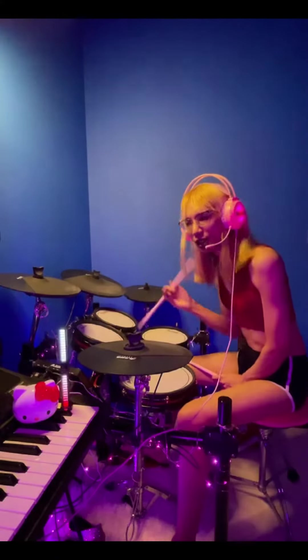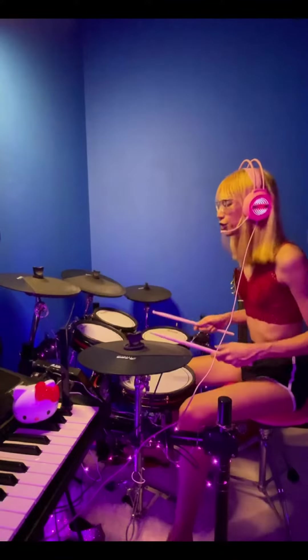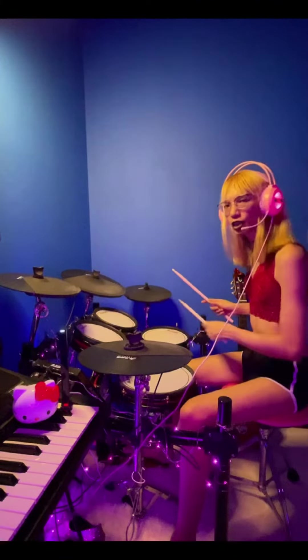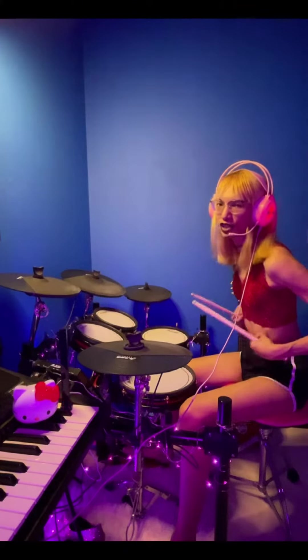Hello beautiful people, my name is Sheila. Today I'm giving another lesson on left hand fluidity. Today we're going to be moving around the tom-toms and hopefully you will enjoy it. This is a beginner beat that you might have a chance upon.